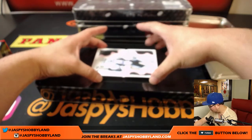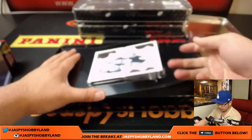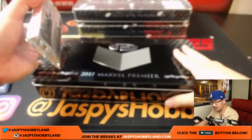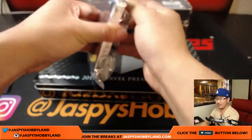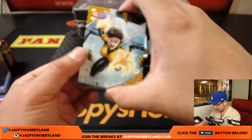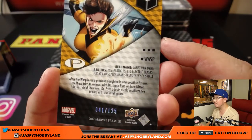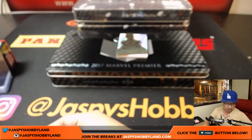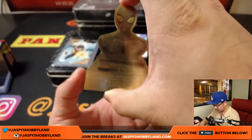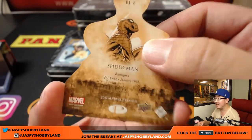Two-panel sketch card with more art on the back. Now let's see what the pack has in store for us. First one is Wasp, 41 out of 125. And wow — is that gold? Die cut of Spider-Man, 14 out of 15. Nice. Oh, that sketch was Nebula.